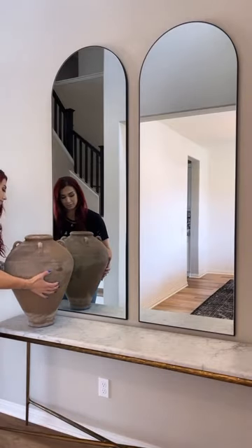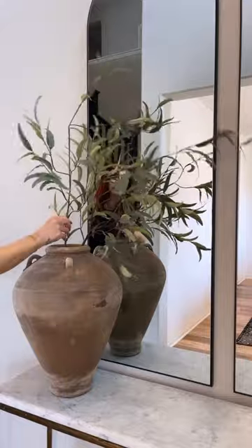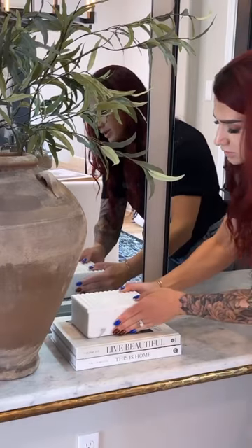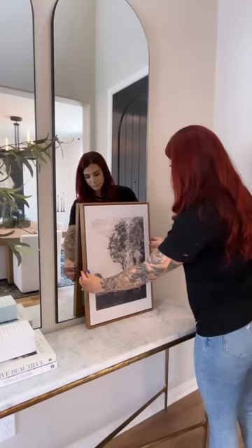We're gonna be starting with my extra large age vessel, bringing three stems for height, texture, and color, and then adding two coffee table books as well as a beautiful ribbed marble box.